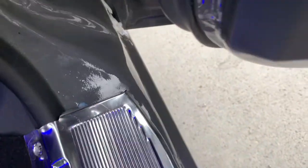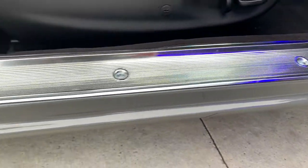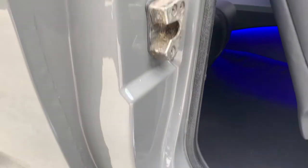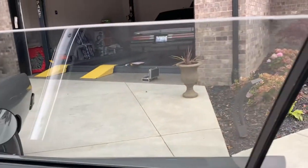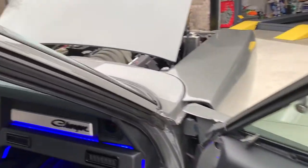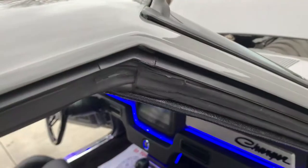Some prep issues that could stand to be addressed — a little bit of detail and paint work yet to be done. B-pillars and seals have all been changed.